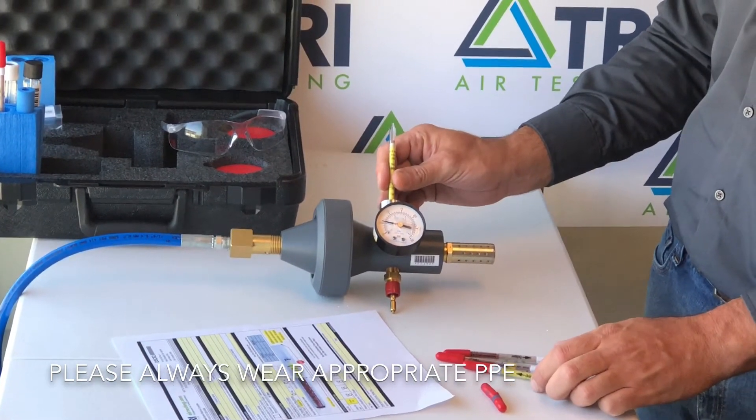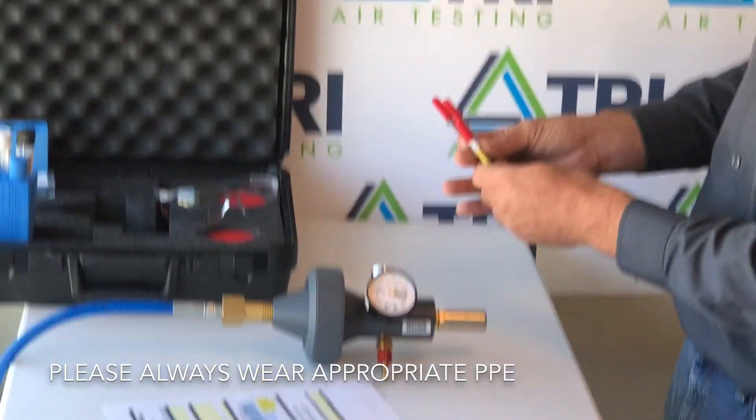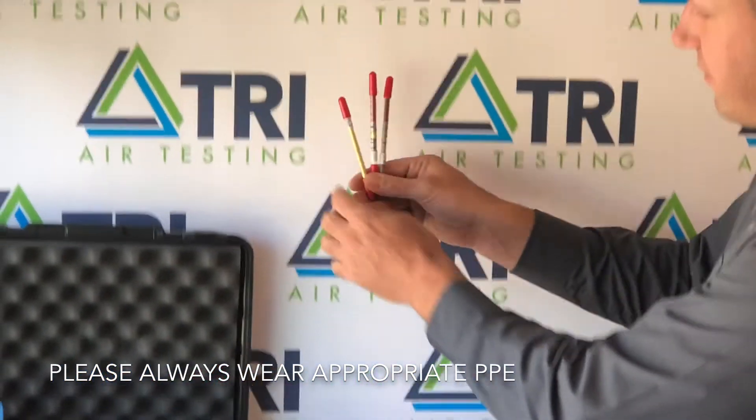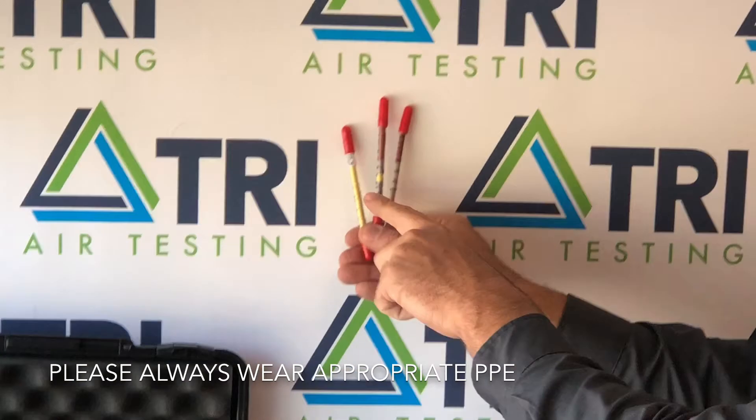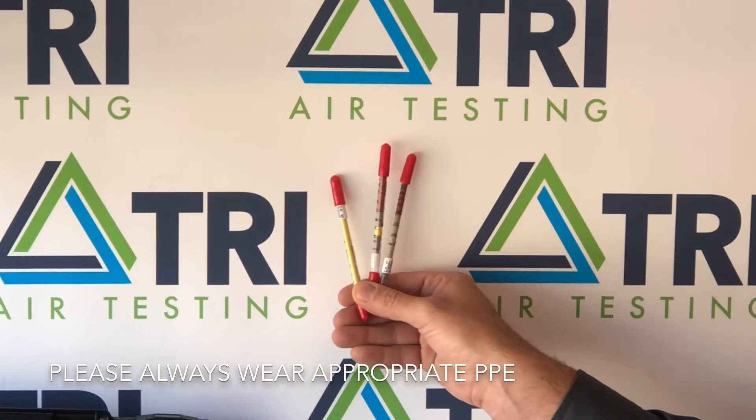Once the test is done, remove the tube and complete your data sheet. The stain can be observed as a shift from the yellow color to a reddish brown on the indicator tube. Any grayish white change can be ignored.